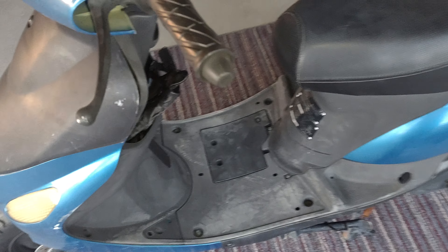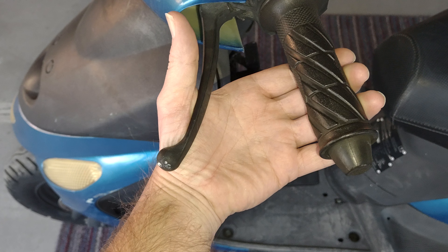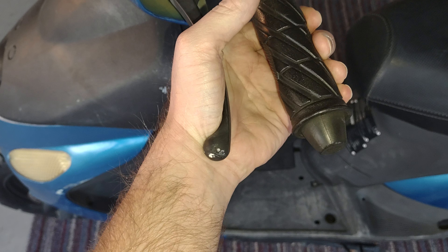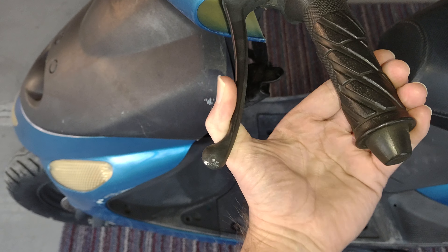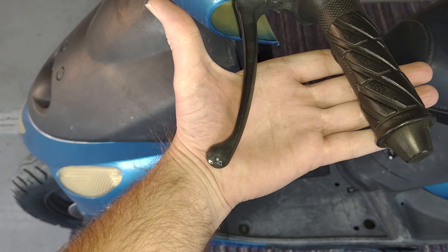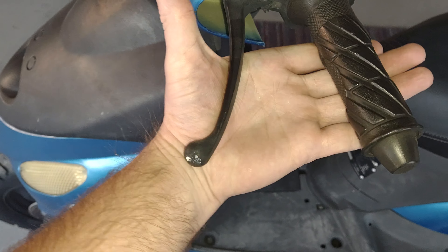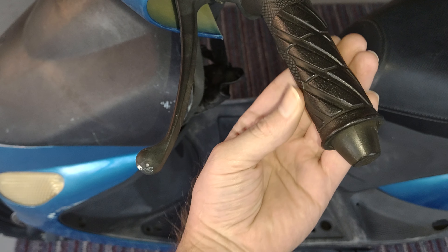Number three: check your rear brake lever. You don't want your lever to be super tight — if it barely moves, you need to loosen it up. You want to be able to squeeze it at least halfway, or three-quarters of the way. If your lever is really tight and barely moves, your rear drum is going to be dragging. So if it's too tight, come back here and loosen up this nut in the back, then go back to the handle and make sure you can get it at least halfway or three-quarters. As long as the lever isn't touching the handlebar, you're good.